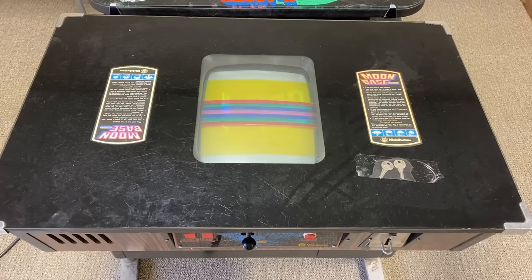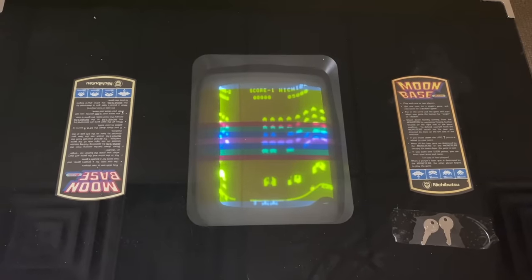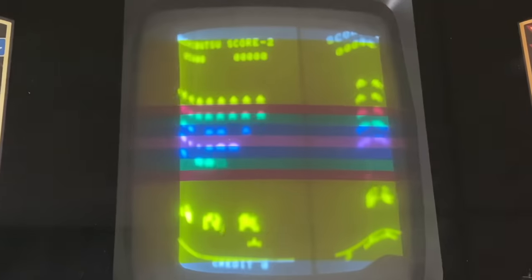When it fires up, it looks almost like a scrolling message, but that's actually because the CRT is rolling because it's out of sync. You can see it a bit better with the lights off, but you can probably also see the geometry of the screen is pretty messed up. I think it needs recapping.